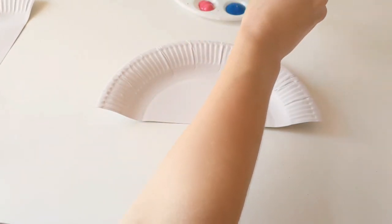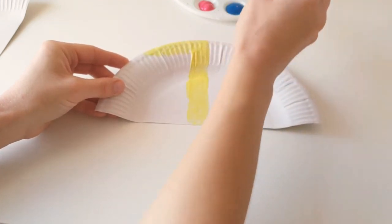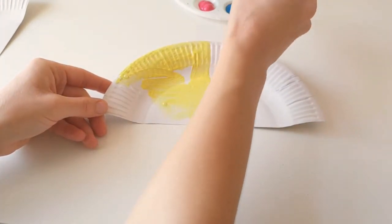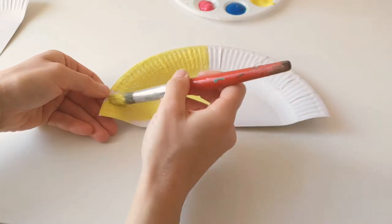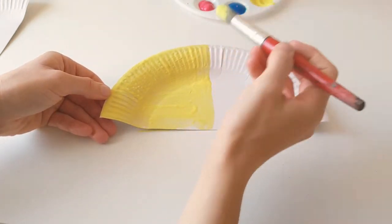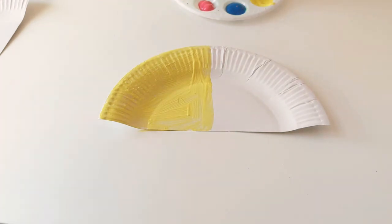We're going to use this nice bright yellow for his beak and I'm just going to paint right down the middle of this first piece — all this way is going to be his beak. We're going to make sure that we get all the little gaps and paint him a really nice bright toucan yellow. And then with everything that's back behind this line, I'm going to paint that blue for his face.